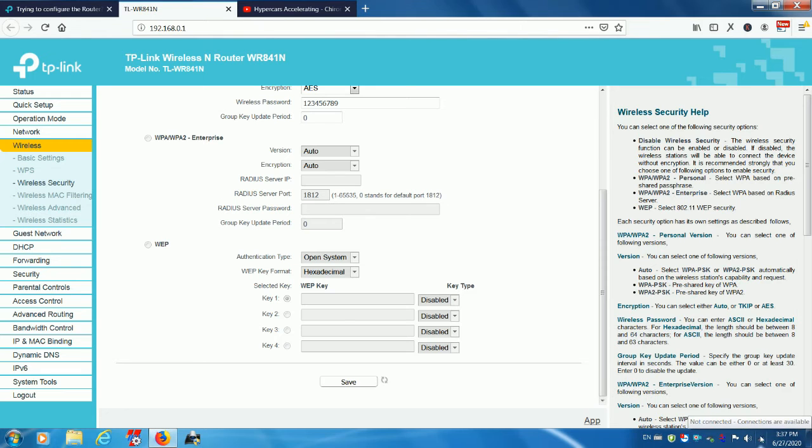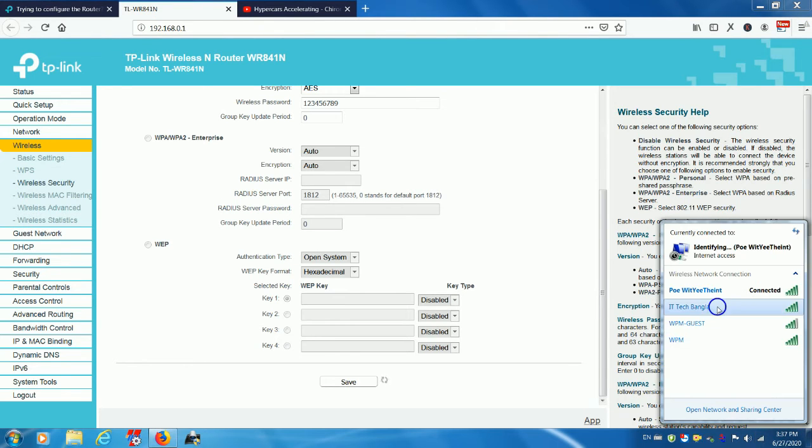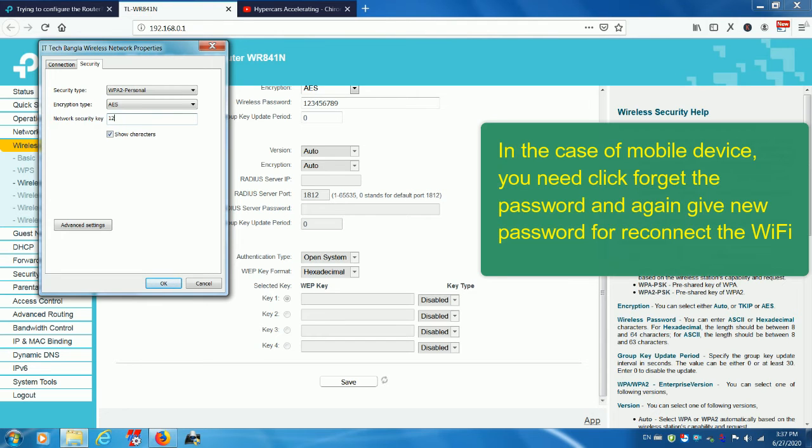After the router settings change, you will need to reconnect all your wireless devices to the newly named wireless network and provide the new Wi-Fi password.